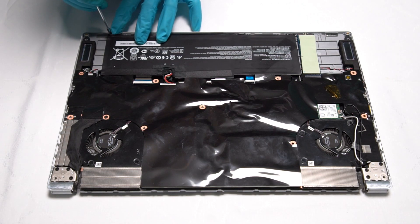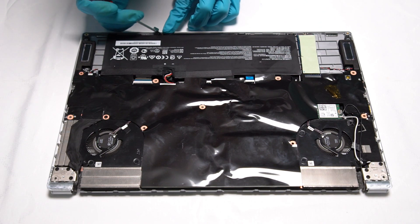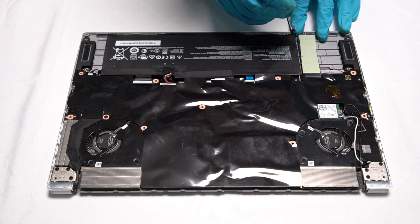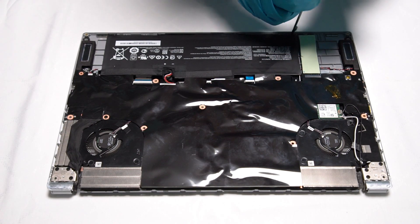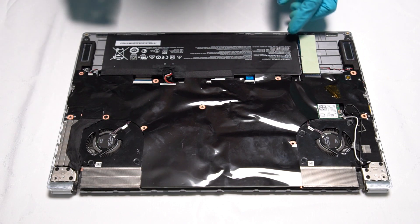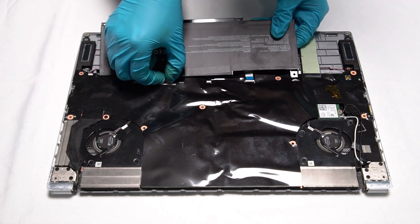Remove the screw which fixes the battery. Unplug the cable for the battery, then remove the battery.